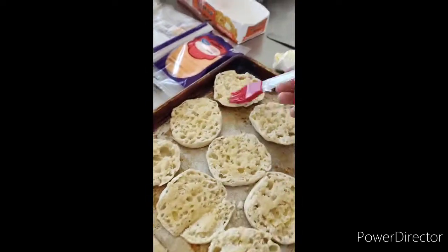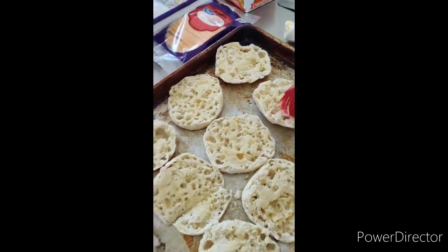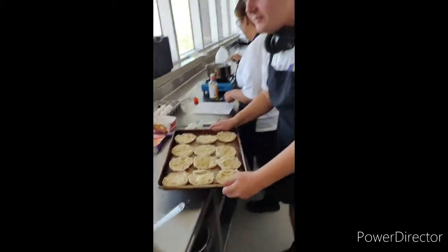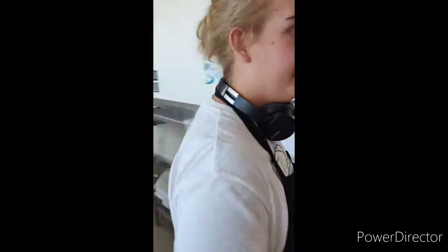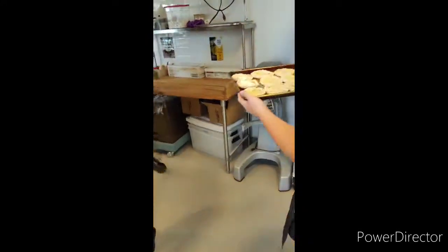Isn't butter so delicious? Yes, I eat five pounds of it every day. Like a true man. I used to know a guy named Truman. He's a nice guy. I knew a different Truman as well, but then he went on his mission and then I was sad. What a lame-o. Alright, let's get these biscuits in the oven.